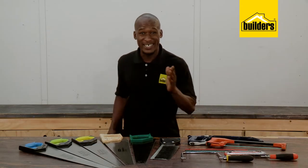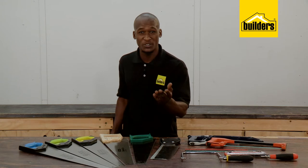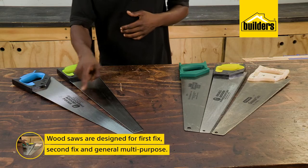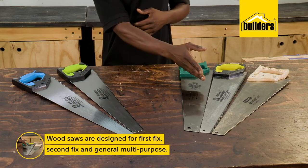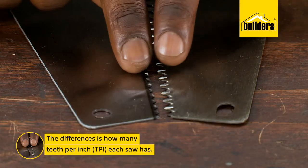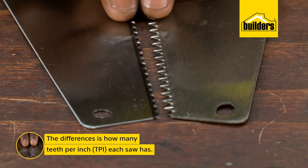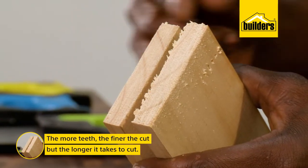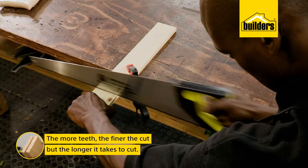Cutting anything needs an accurate cut and certain saws do these jobs better than others. Wood saws are designed for first fix, second fix and general multi-purpose. The difference is how many TPI, or teeth per inch, are cut into the saw blade. The more teeth, the finer the cut, but the longer it'll take to make the cut.